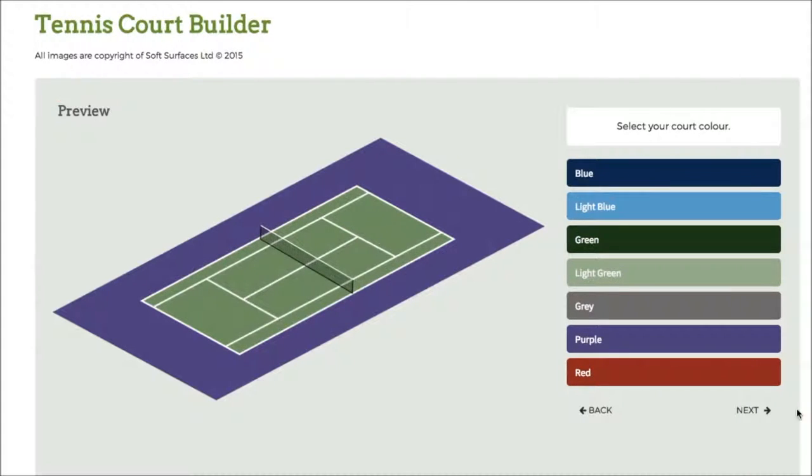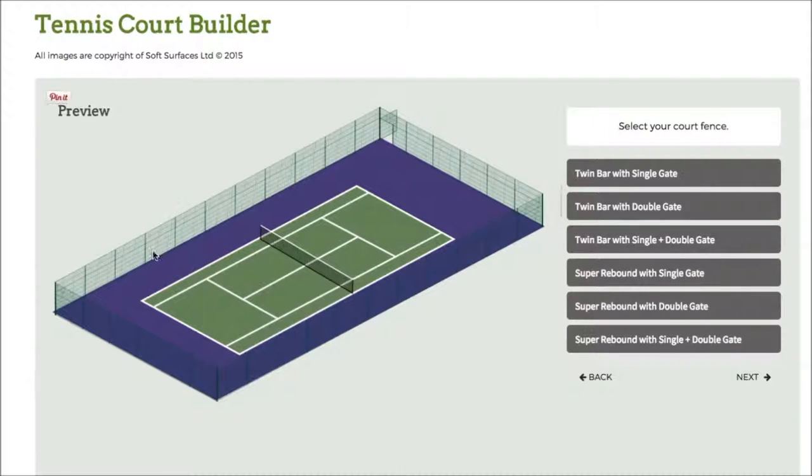So there you go, I've selected the green court so I'll just go to next. And then I've got the fencing here so I can choose twin bar with double gate, twin bar with single plus double gate, and I can just go on and choose what kind of fencing I like. So we'll go for this one.